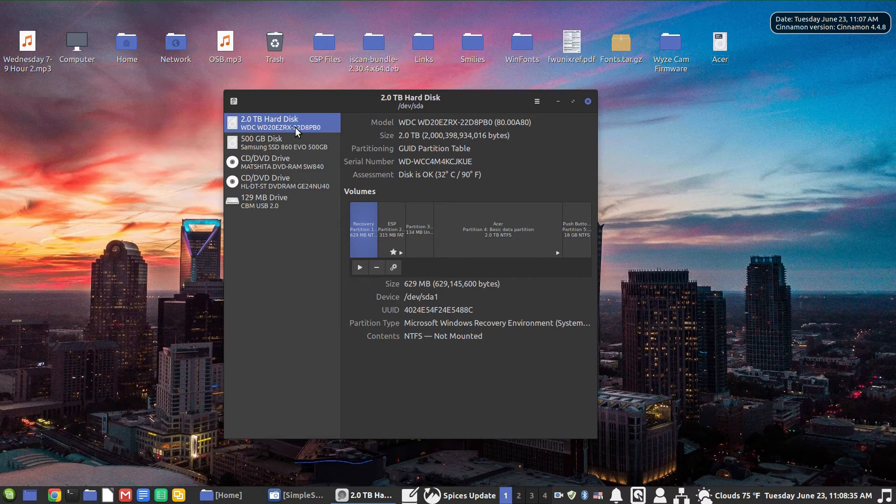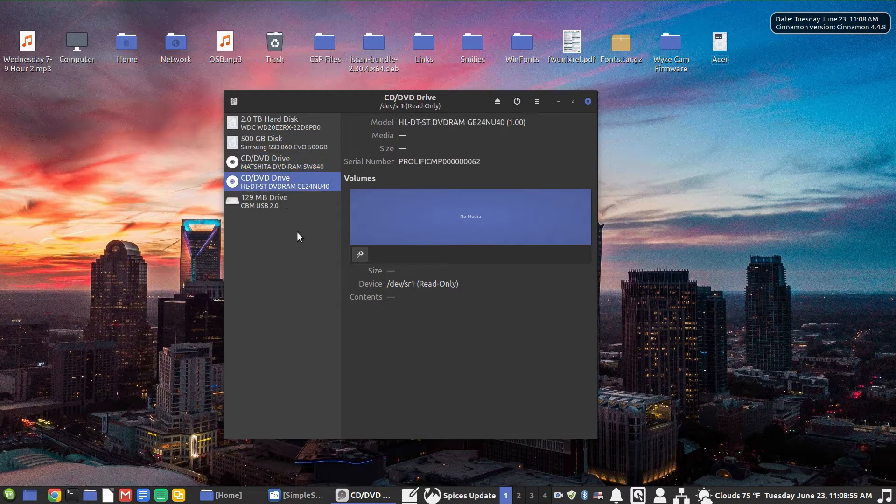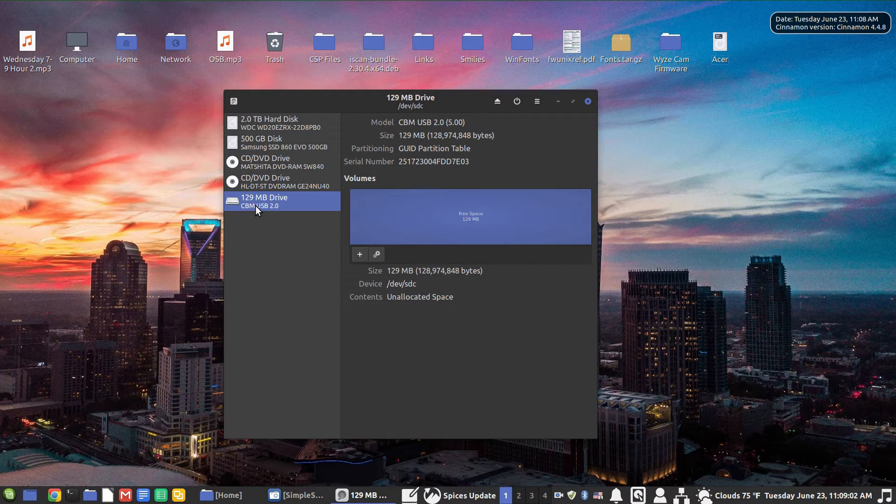The Disks utility shows everything on this computer as far as storage. I've got a two-terabyte Western Digital hard drive that contains my Windows partitions. I've also got a 500-gigabyte Samsung SSD with my ext4 Linux installation — I can choose which disk to boot from when I turn the computer on. Then I've got a couple of CD drives, one external and one internal, and finally the drive I just plugged in, which is 125 megabytes. We're using a GUI utility on the Cinnamon desktop.